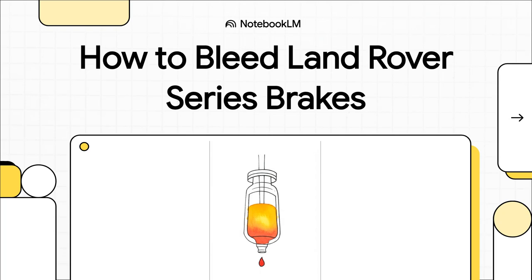If you're a Series Land Rover owner, you know that feeling — that little prayer you say every time you press the brake pedal. Getting that pedal firm and confident is probably one of the most satisfying jobs you can do. So today, we're going to walk through how to bleed these brakes properly, step by step, and get that solid feel back under your foot.